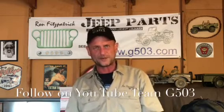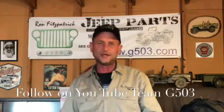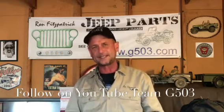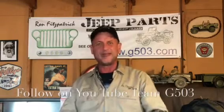Thank you for watching the video. I hope you enjoyed it. If you'd like to follow along, we're making great progress on the disassembly of the 1943 Willys MB. You can follow us and subscribe at Team G503 on YouTube. Until next time, keep it safe and happy Jeepin'.